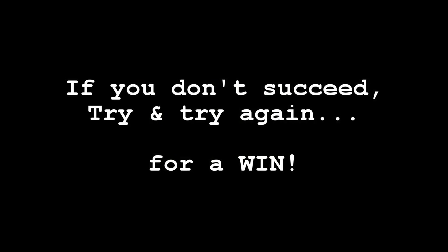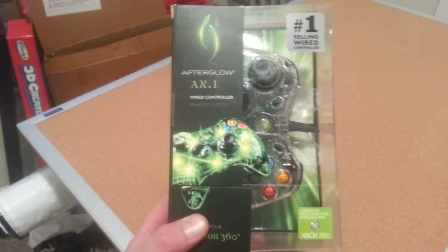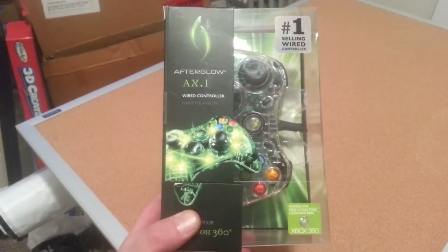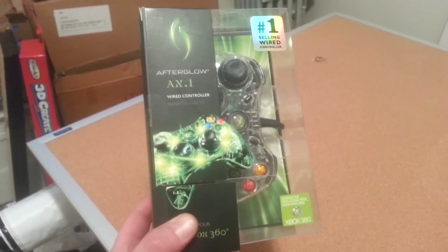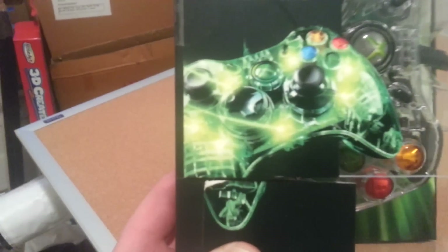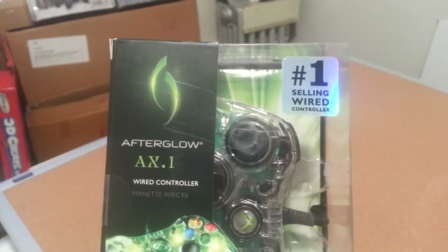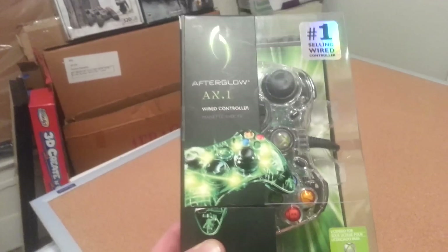Sometimes I'm actually surprised, even still today, what I find in the dumpster. This Afterglow AX.1 wired controller — a very gorgeous controller for the Xbox 360, the number one selling wired controller — found this in the dumpster. Brand new, the seal is not even cracked.